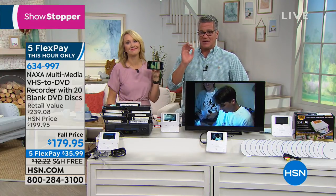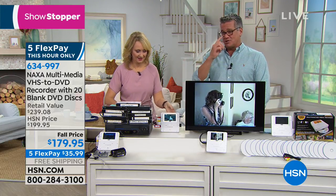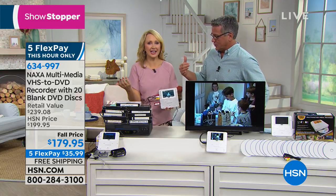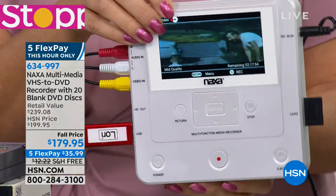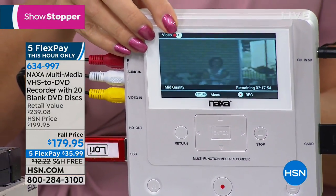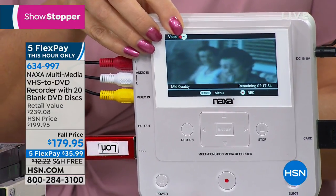It's very, very simple when you get this thing home. You've got so many different formats to work with. If it's photographs, you can do it from photographs. If something is on a USB or an SD card, you can put it onto a DVD. Or you can do the opposite — go from the DVD and put it onto the SD or USB. You can go VHS to DVD.